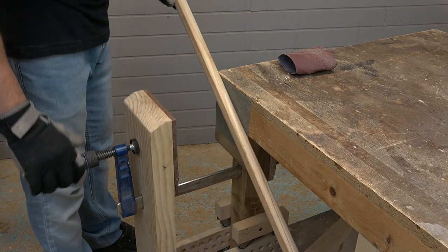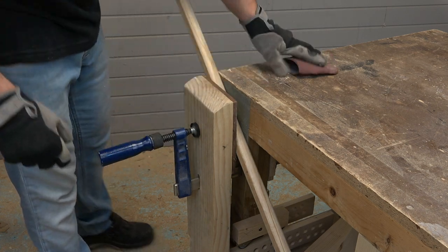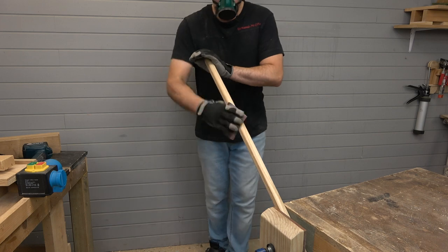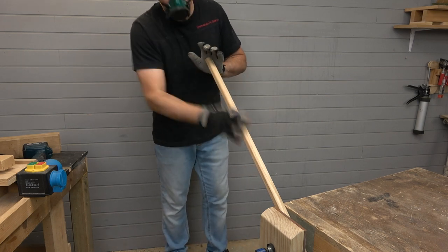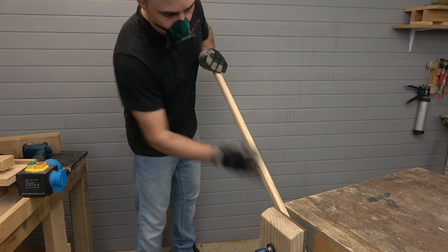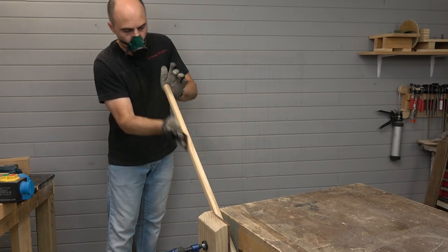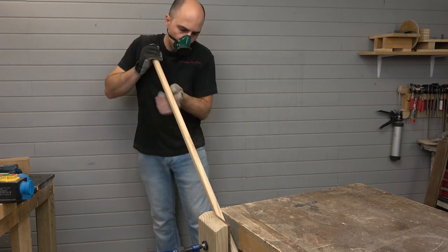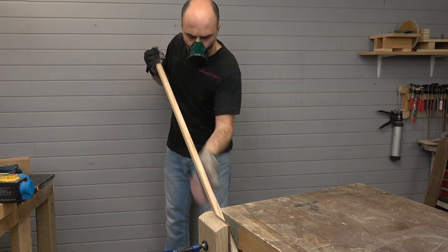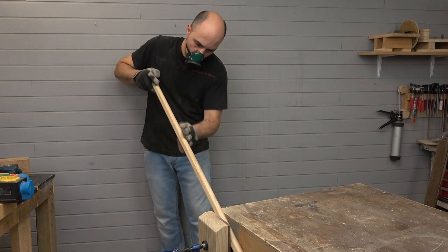Now I have to sand the wooden rods using medium grit sandpaper and fine grit sandpaper. The main problem is that in a homemade router table it is not easy to set perfectly both the router bit position and the router fence. So the wooden rods are not perfectly round, and the thin flat faces have the marks of the circular saw blade.